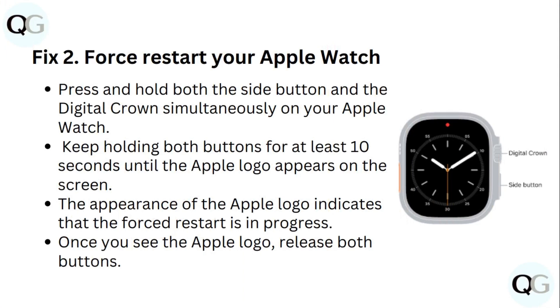To force restart your Apple Watch, press and hold both the side button and the digital crown simultaneously. Keep holding both buttons for at least 10 seconds until the Apple logo appears on screen. The appearance of the Apple logo indicates that the force restart is in progress. Once you see the Apple logo, release both buttons.